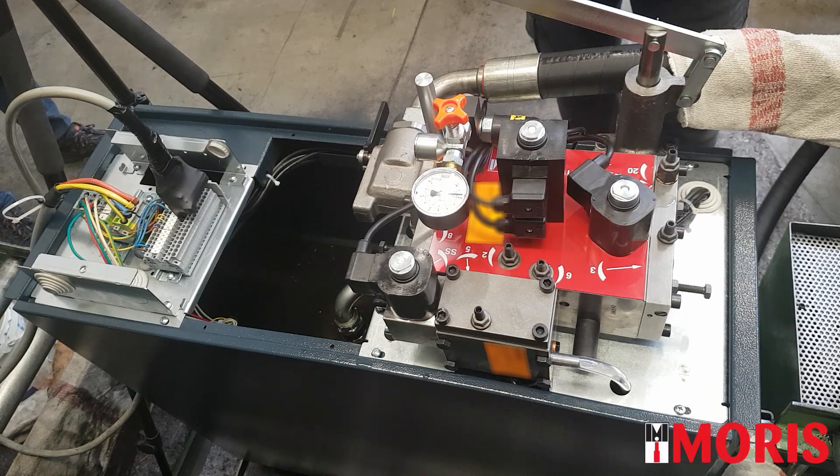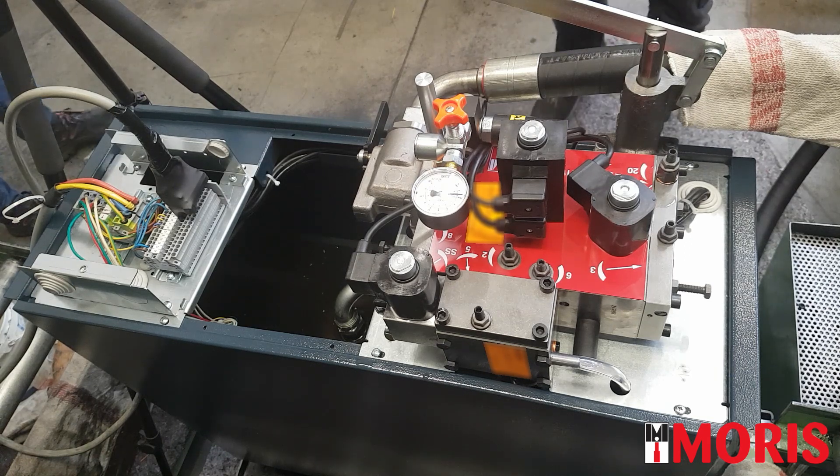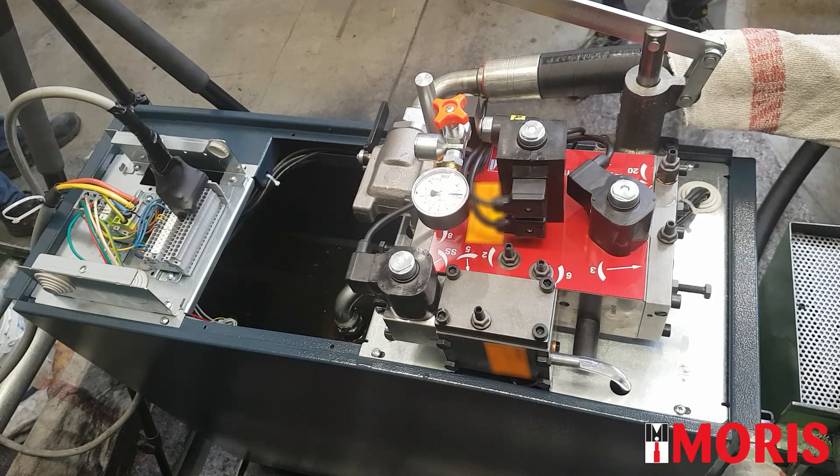Anomaly 4A: the elevator does not decelerate when reaching the floor. First of all, check the oil temperature. With oil temperature below 15 degrees, the cabin might not slow down.